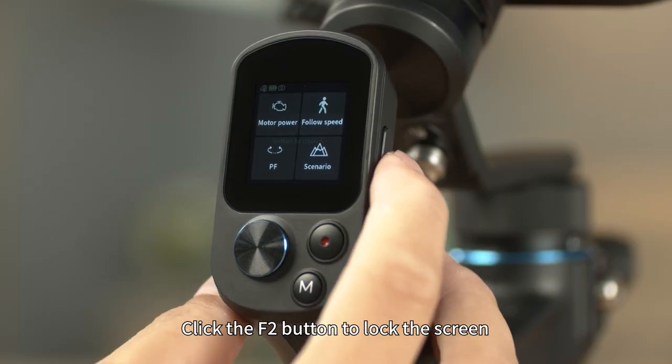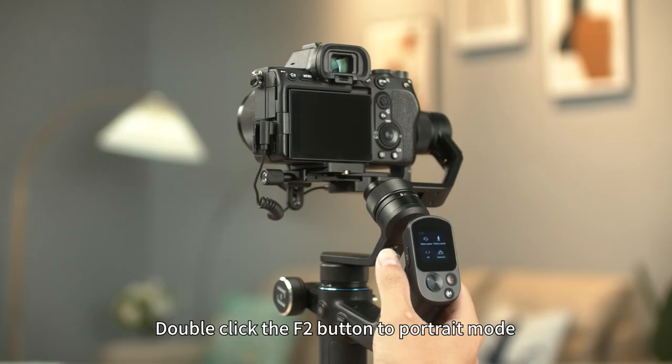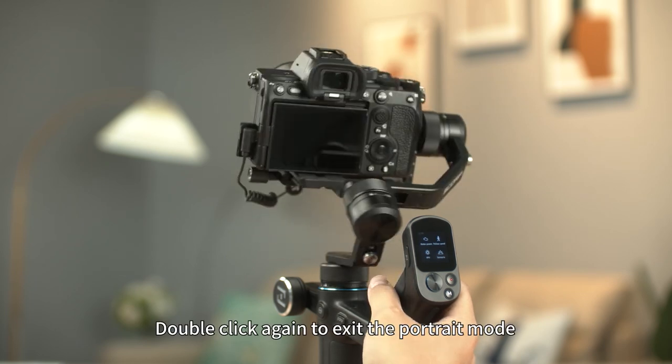Click the F2 button to lock the screen. Click again to unlock. Double-click the F2 button to enter portrait mode. Double-click again to exit portrait mode.